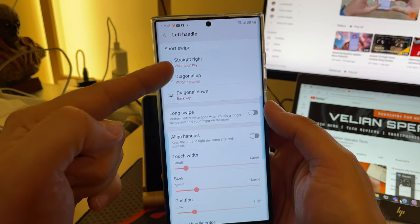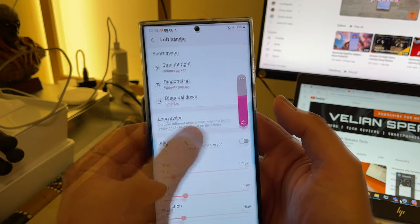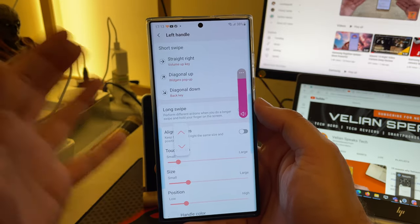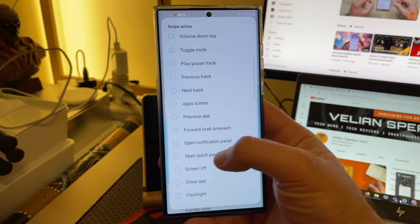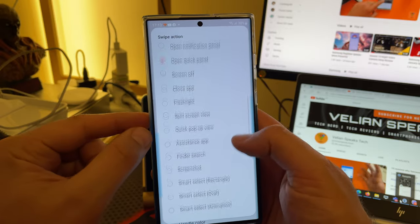I'm now going to turn this straight right swipe to a volume up key. See what's going to happen? Tell me any other phone — any other phone — where you can do this just stock. I can tell you there are not really a lot. Let me open QuickPanel one more time. It is really crazy powerful, but we are not here for this.